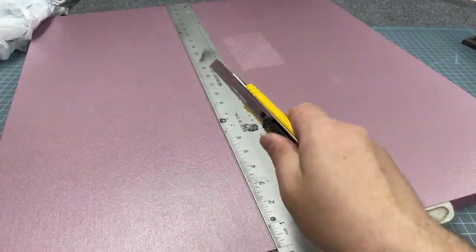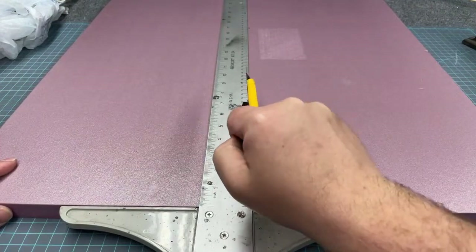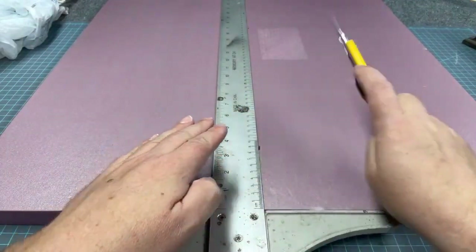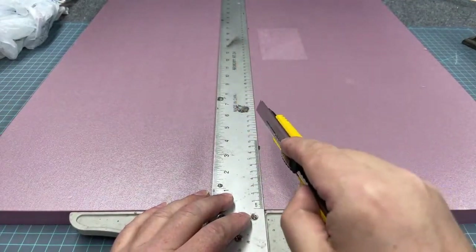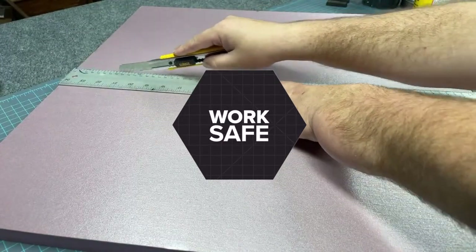I like using an extendable box cutter like this DeWalt one to cut through foam. It's very helpful because you can keep nice straight perpendicular lines. I'm making sure to keep the knife as perpendicular to the foam as possible, especially in the first few passes, and this type of knife really helps you do that easily.